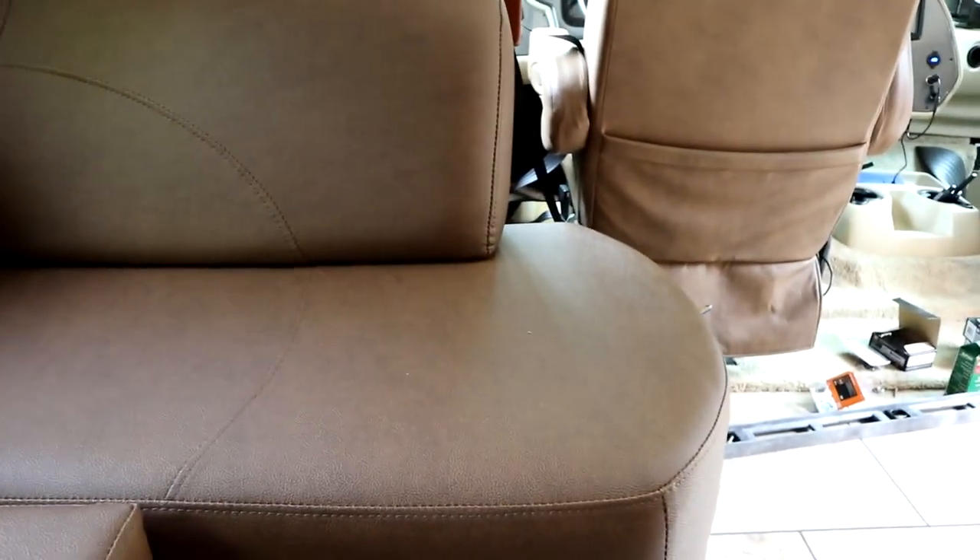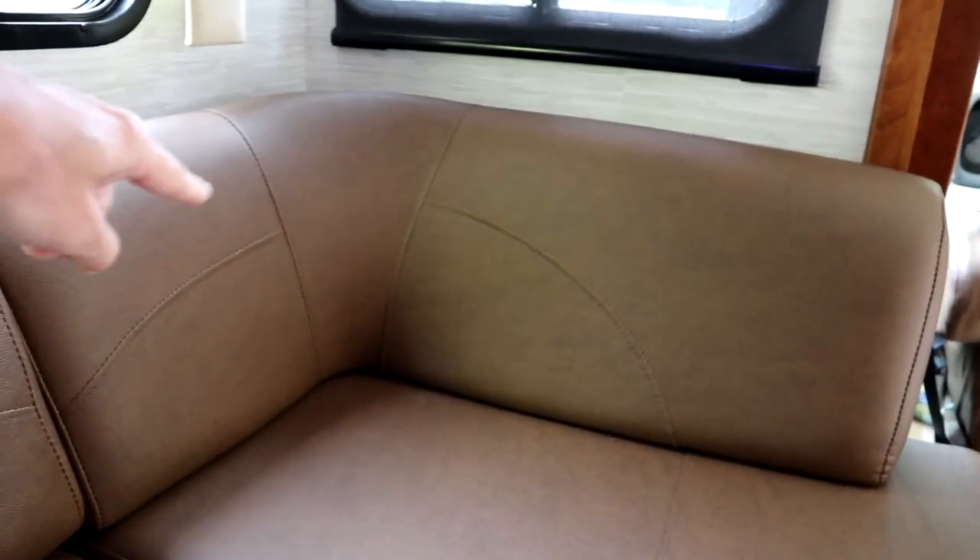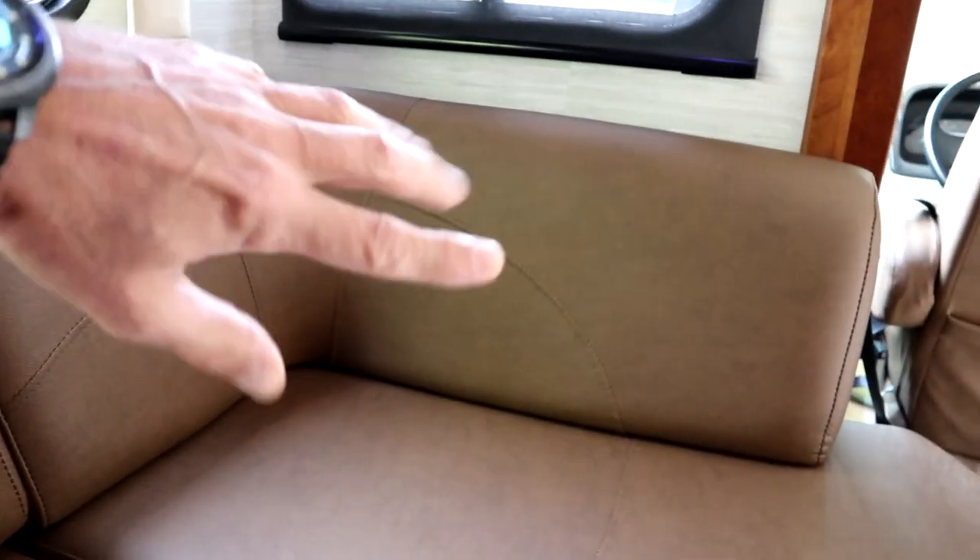The cushions are great — they don't give that much but they're comfortable, especially these back parts right here. When you lean your back up against that and use it like an ottoman, it's really comfortable.